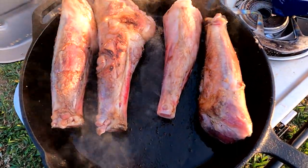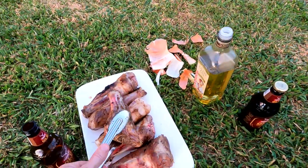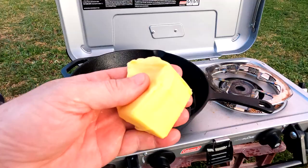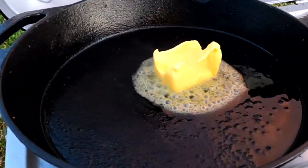Continue to keep your eye on the lamb shanks and keep turning regularly. Once they're done, take them off and sit them aside to rest, then start putting a big wad of butter in to cook the carrots and your onions in.